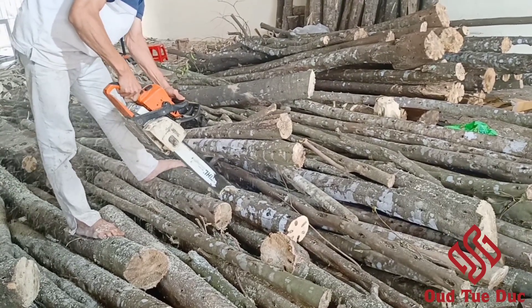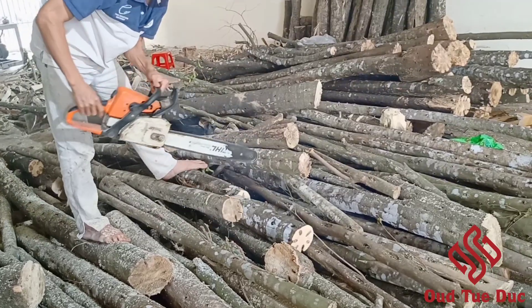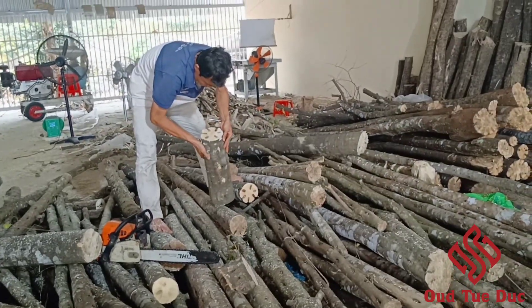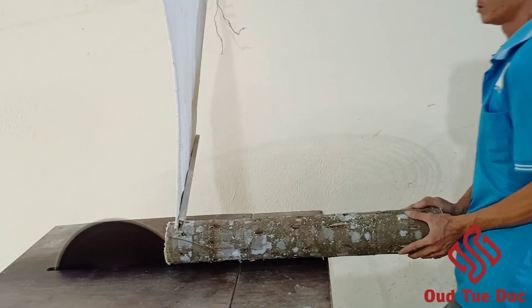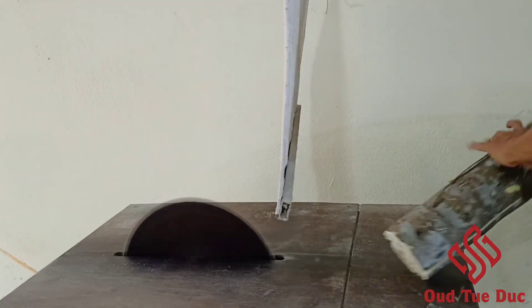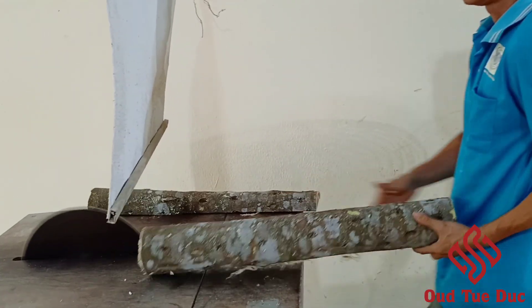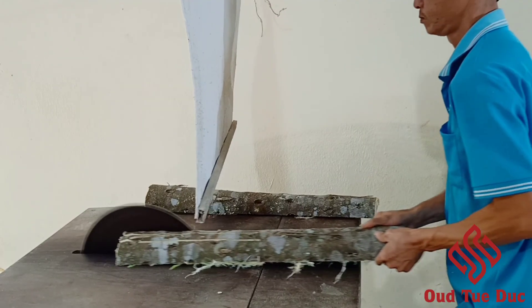In the next step, we use the saw to cut the agarwood tree into pieces. After that, these agarwood pieces are brought to a cleaving machine for dividing into separated parts.